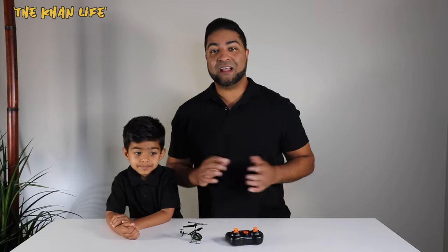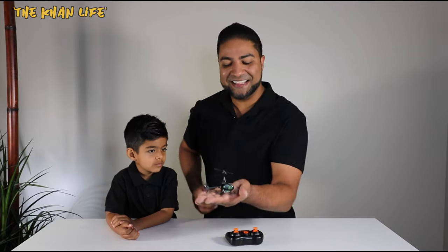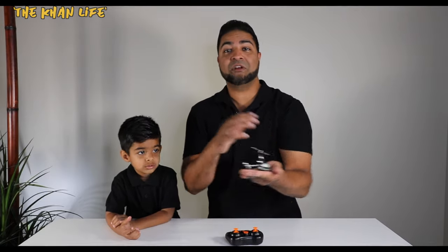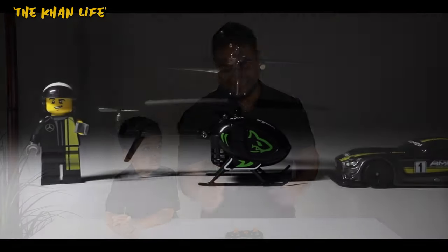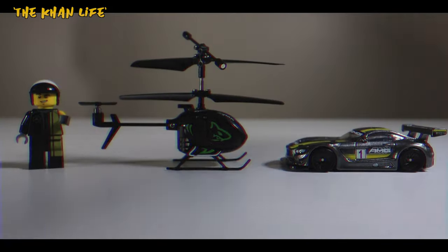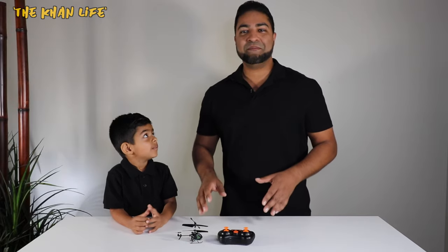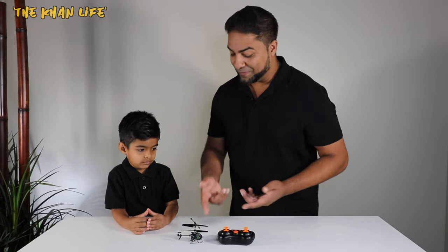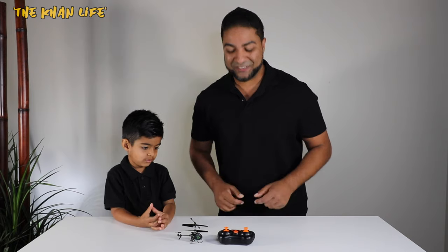So we got the helicopter and the controller out of the box. Let me show you guys how tiny this thing is — extremely small. For comparison, I'm going to put it next to a Hot Wheel car and a Lego character to give you guys a sense of how small this really is. We got the mini helicopter and the controller fully charged up and ready to go.